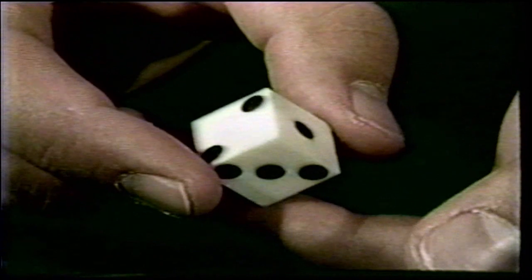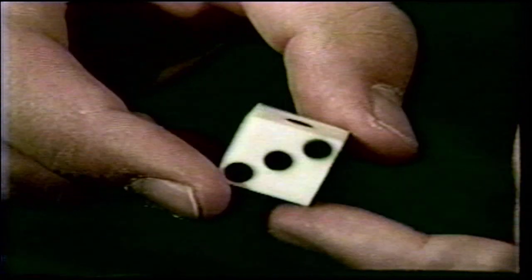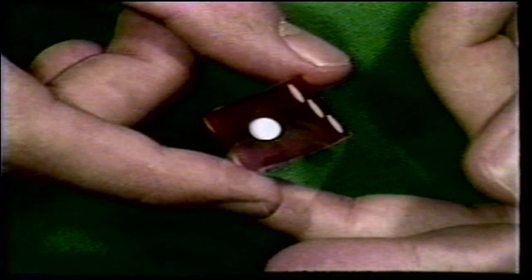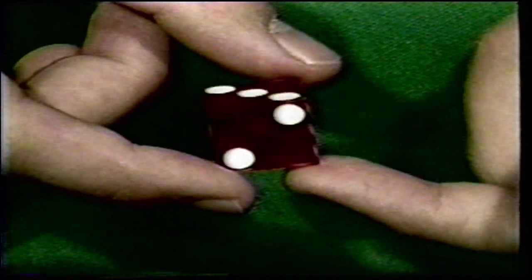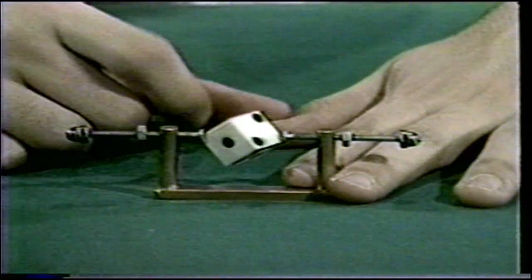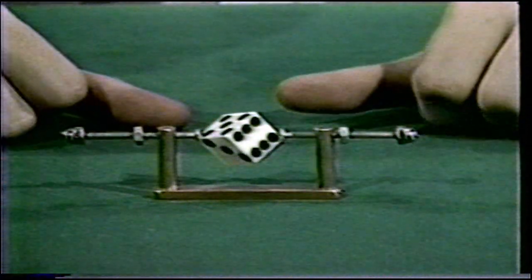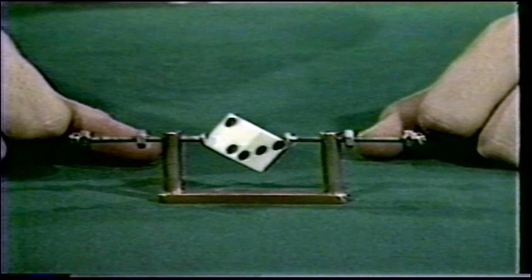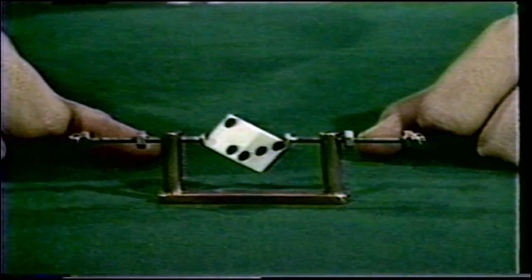Here's the test to use if you suspect loaded dice — it's called a pivot test. You simply take the die between the first finger and thumb and give it a quarter turn, moving the die around to various combinations. If the die is loaded, you'll feel the weight. Here's another way to test for loaded dice: the balancer. Spin a legitimate die and the spin is even and true; spin a loaded die and the uneven rocking motion quickly exposes the gaff. The balancer can be purchased in any gambling supply house.